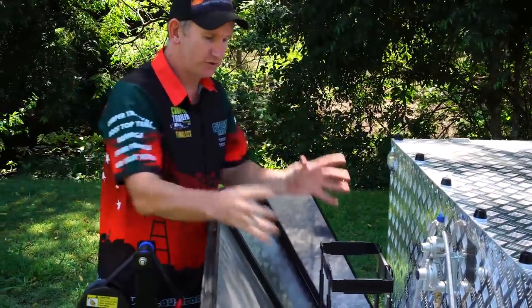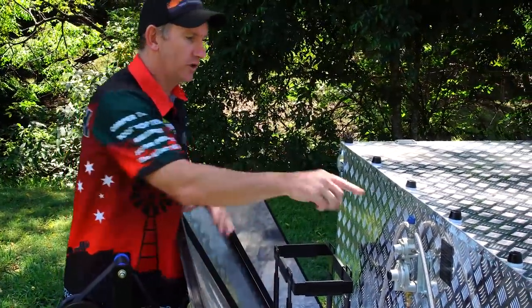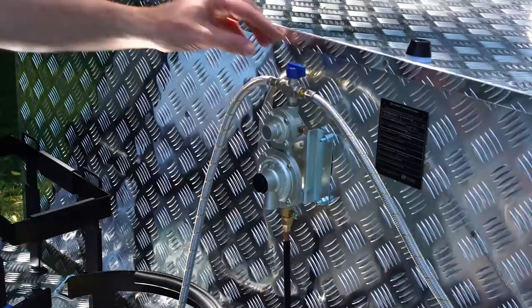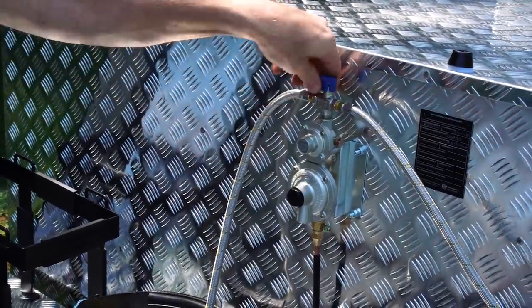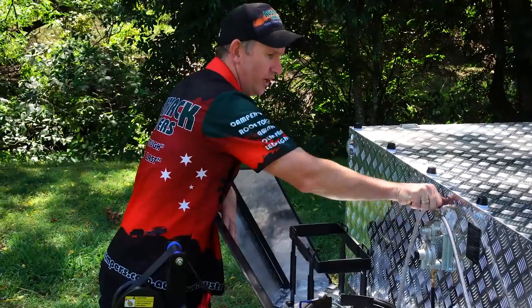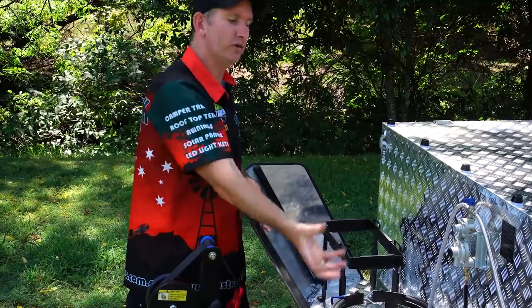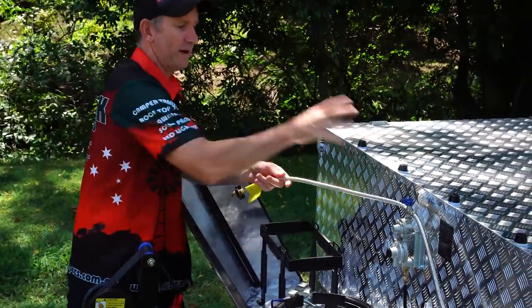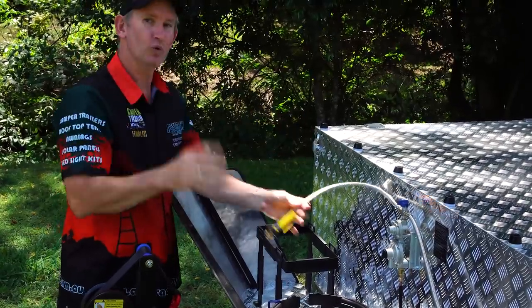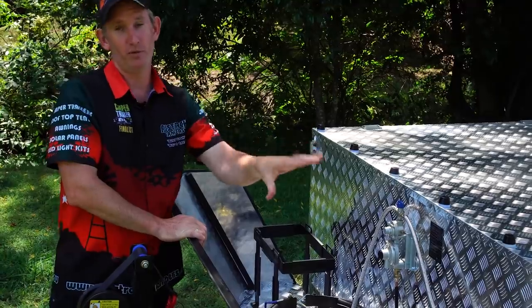The changeover valve means if you've got two bottles plugged in, you can point the valve in the direction of the bottle you want to draw from so you only drain one bottle at a time. If that valve is in the neutral position it will still draw from one bottle, but always remember to have that valve over to one side toward the bottle you want to draw from.